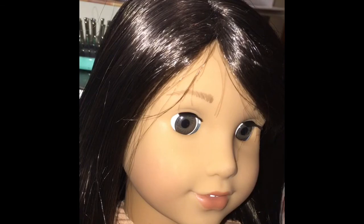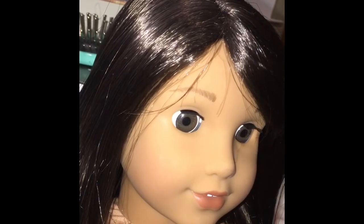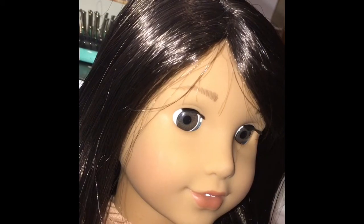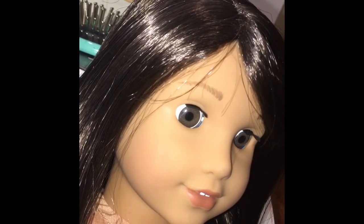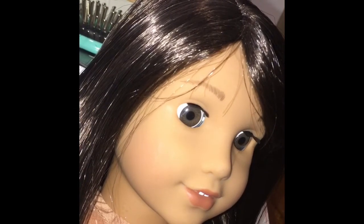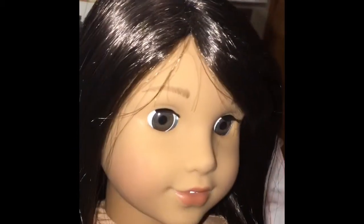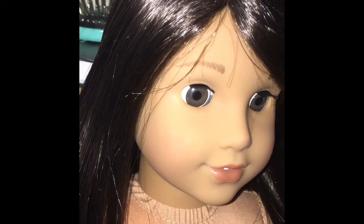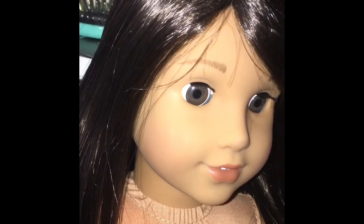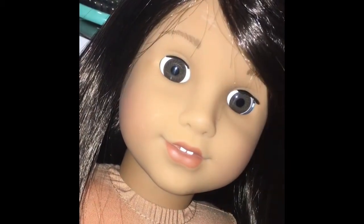I hope you guys enjoyed this video. Please welcome Luciana Vega to the Porter family — the AG doll Porter family. You will see her soon whenever she has clothes on and stuff. Later guys, bye.